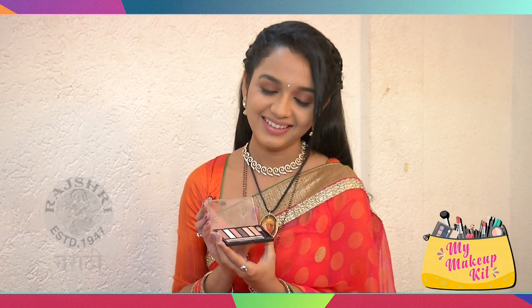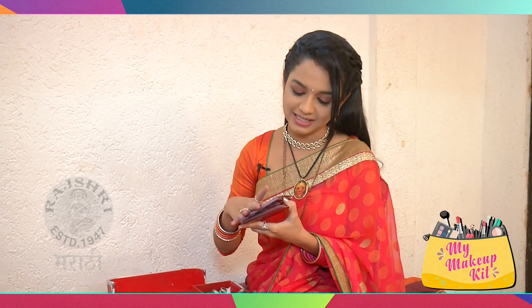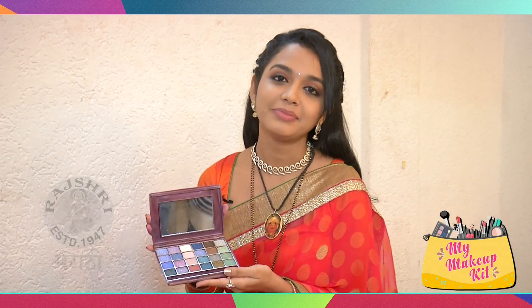I use this whenever I do a certain event — it's for a western look. It's a dark shade.